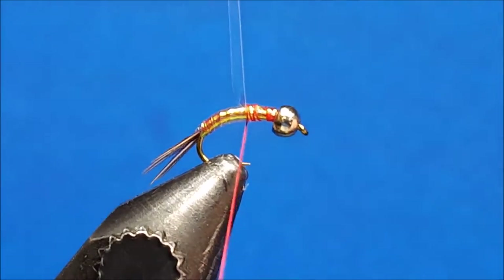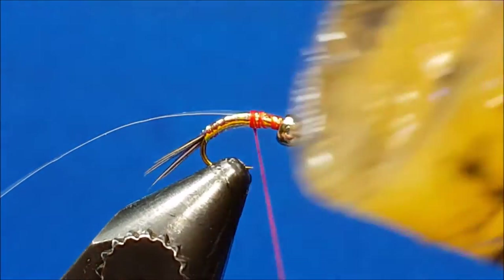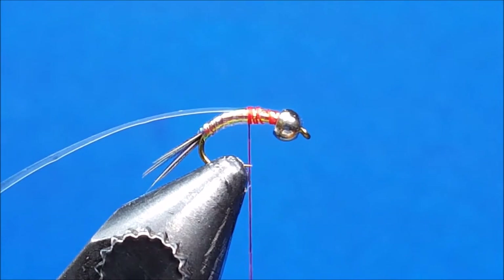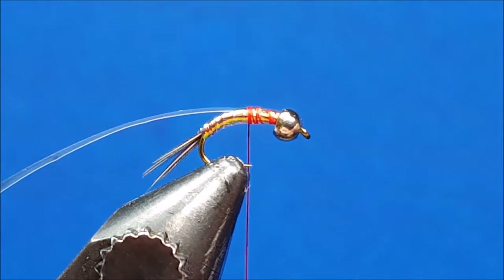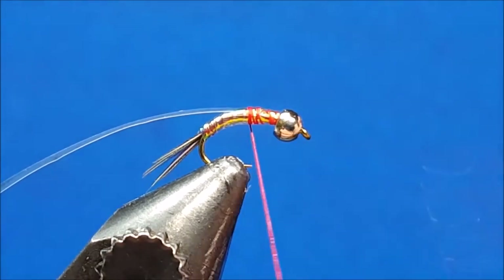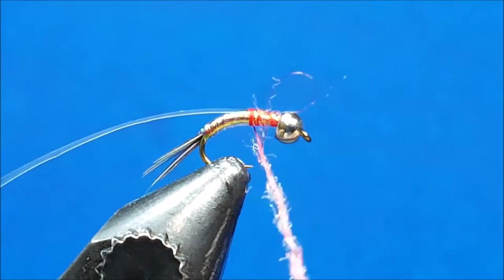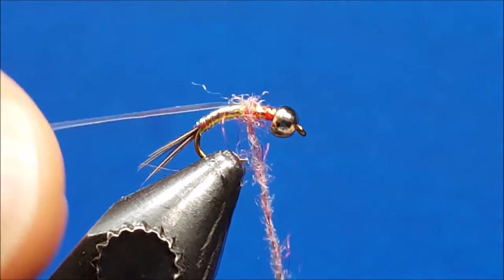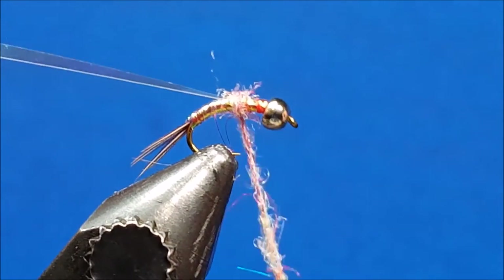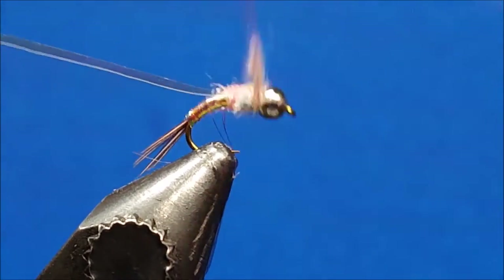Wrap back to just adder behind the hook point and add a little bit of tack to the thread with some Loon Swax. Then come in with some Wopsy rainbow sowska dubbing and create a nice firm little dubbing rope. Once the rope is built, start wrapping it forward applying firm pressure, building the thorax up to about the same width as the bead.